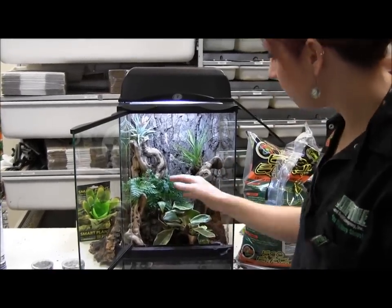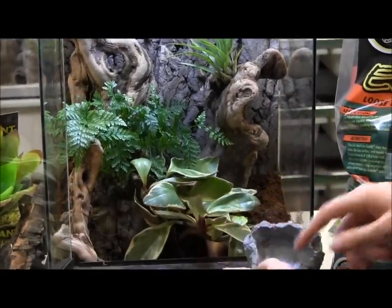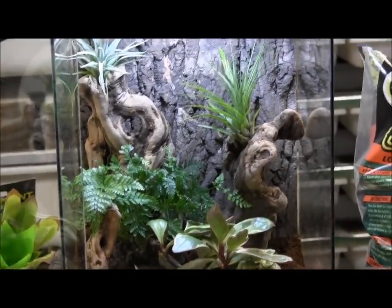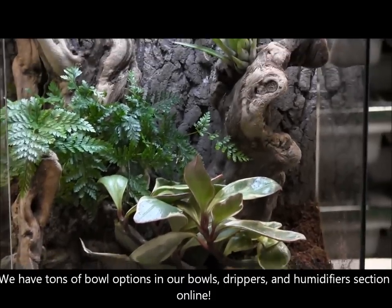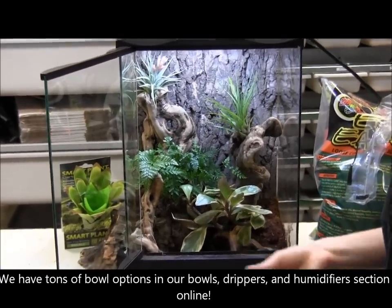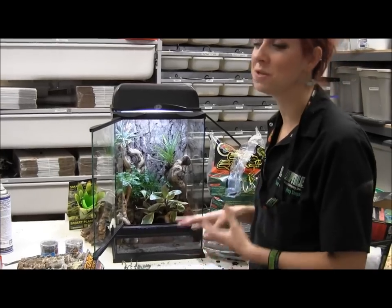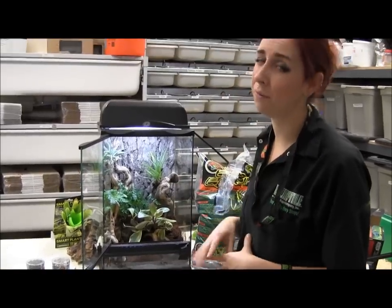I've rearranged things a bit — got pieces of wood placed around and added a little water bowl. The thing about dart frogs and most frogs is that they don't drink water through their mouth; they absorb it through their cloaca. So you want to give them a nice shallow dish of water — not too deep so you don't have to worry about drowning. They need a bowl they can easily sit into to stay hydrated. Keep it clean, and if you see them sitting in the water, they're probably drinking.